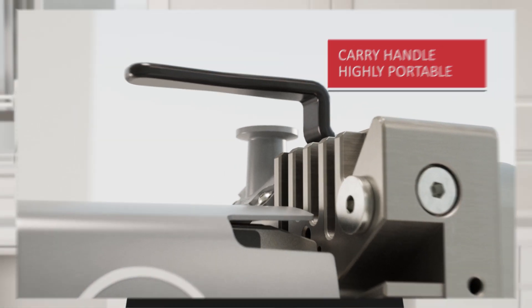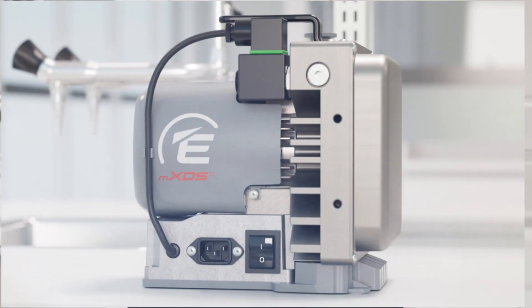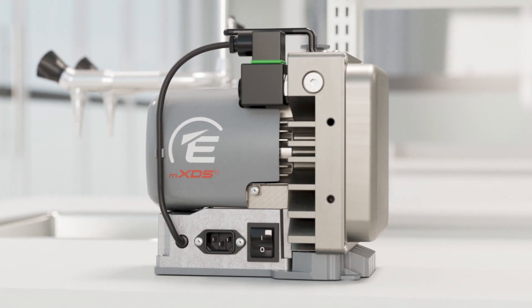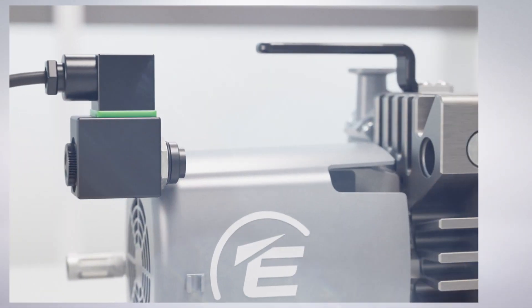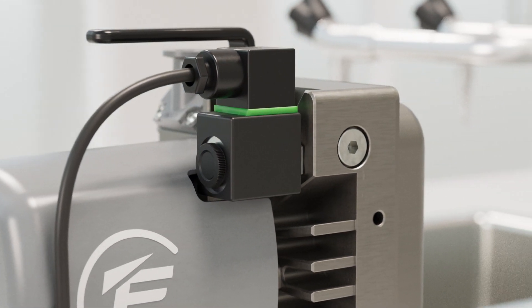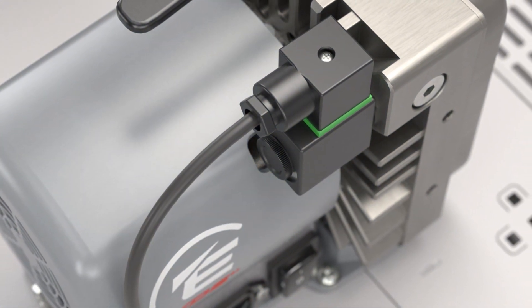The MXDS3 is available as a standard option, but there is also a fully configured MXDS3S available for purchase. The MXDS3S comes equipped with an exhaust silencer filter accessory and is factory fitted with an integrated delay opening inlet valve, which provides extra protection for your system in case of power failure.